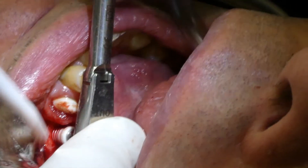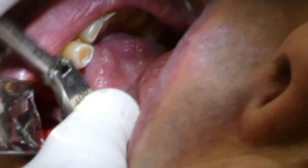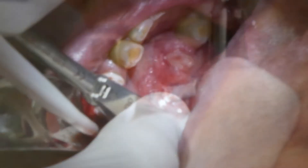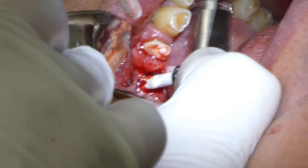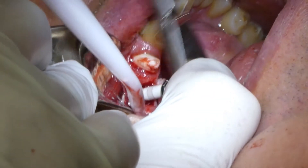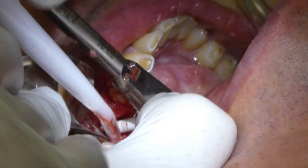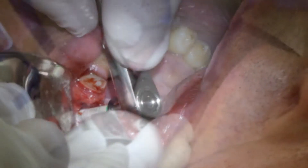As we encounter some resistance and we exceed the torque, we unscrew the implant. In this case, I am tapping the osteotomy a little more and reinserting the implant.